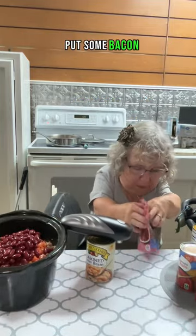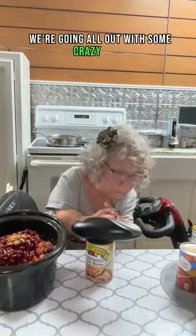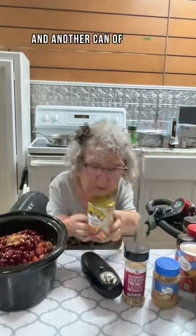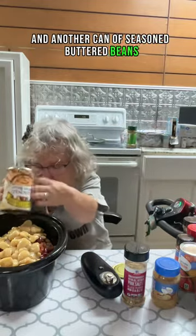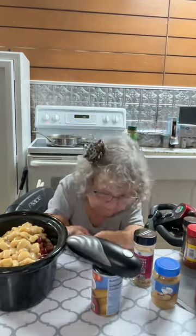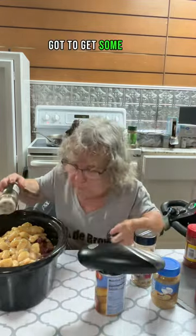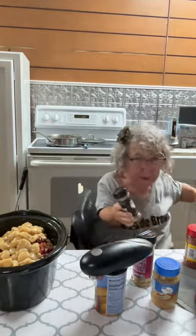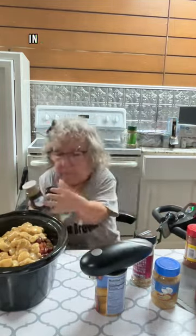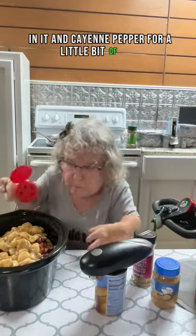Put some bacon bits in it. Yep, that's right, we're going all out with some crazy stuff. And another can of seasoned baked beans — those are one of my husband's favorites. We got some tomato paste. Gotta get some spices: we got some oregano, I put some cumin in it, and cayenne pepper for a little bit of heat.